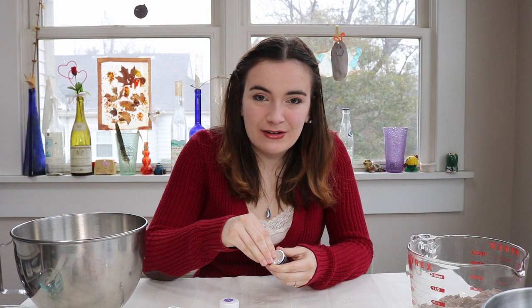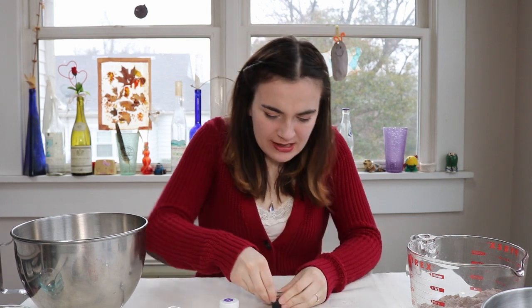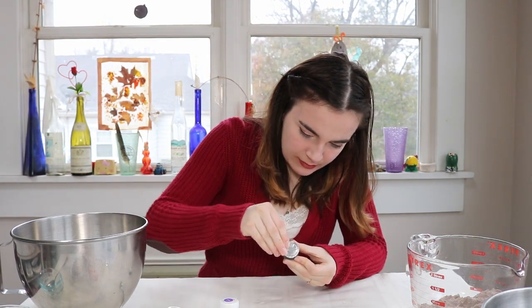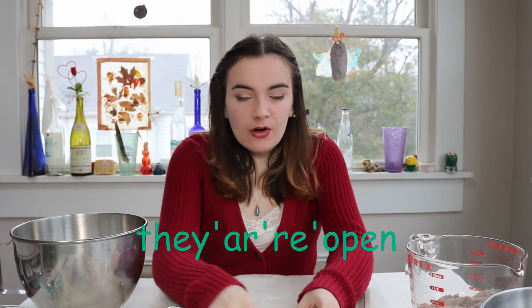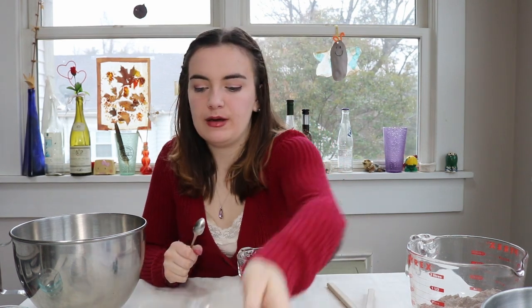As we all know, macarons are very delicate and fragile things to make. I can just open — why is this so hard to open? Oh my god. I'm going to get blue all over my hands. Why do they not have a pull tab? Okay, I have finally opened them. I got some on my hands as I knew I would, but they are all open. So I'm just going to put a little bit of this coloring into each of my bowls.